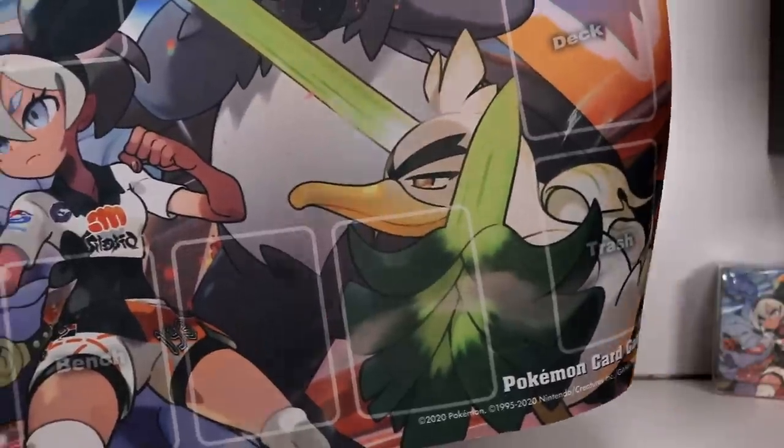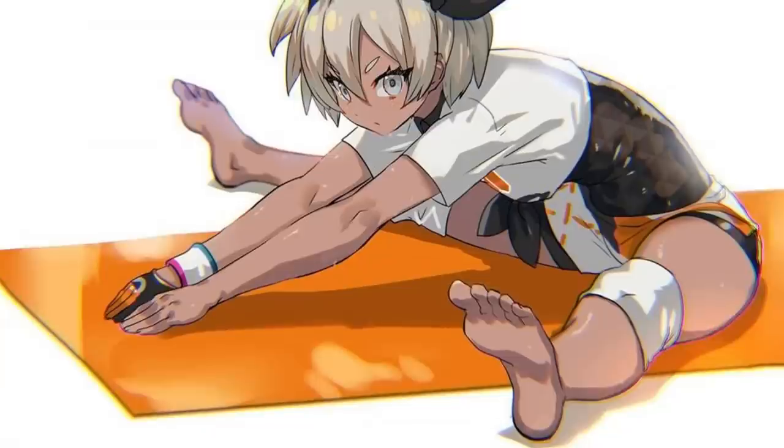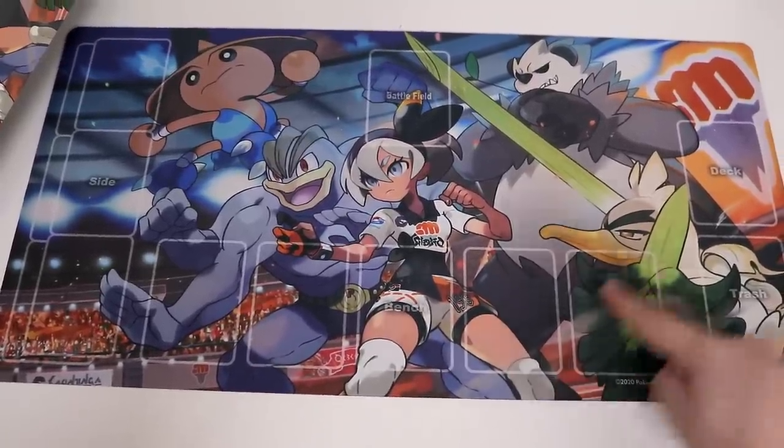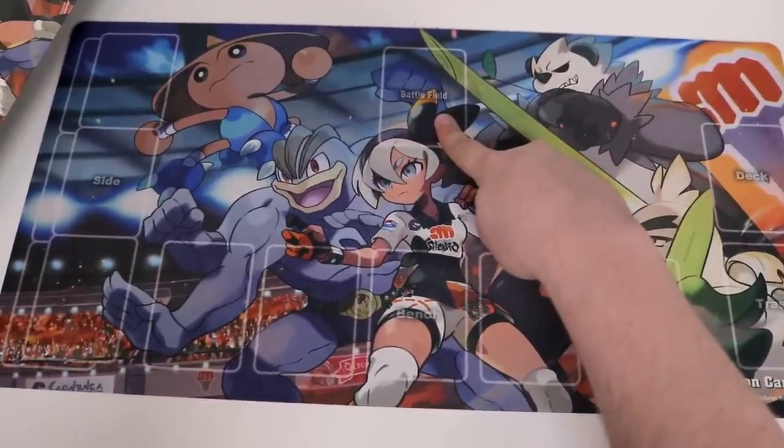All the way across there. There's your favorite character, Bee — the trainer that wears no shoes. So you've got your bench here, that's where you put your Pokemon. You've got your deck here, your discard pile here. This is where your active Pokemon goes.